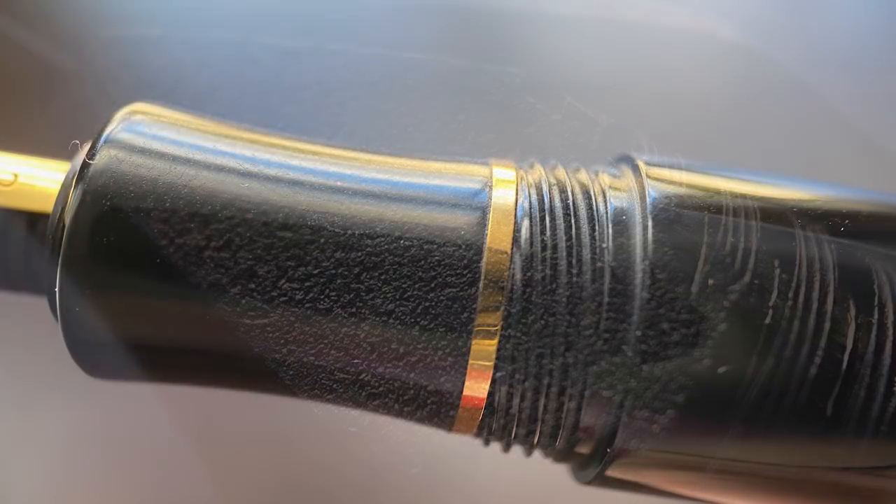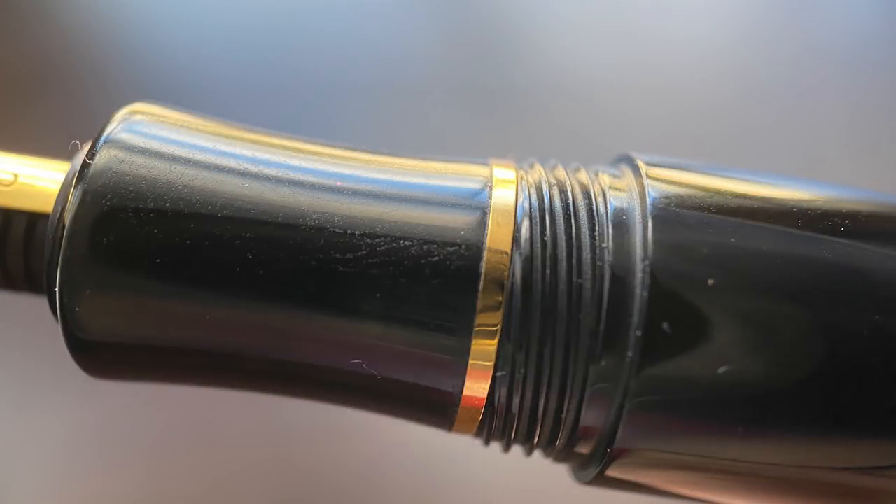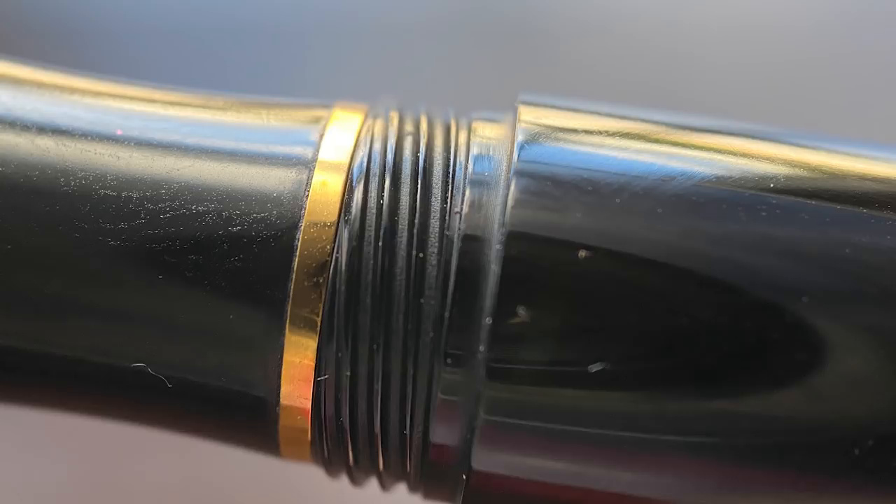The section is slightly concave and transitions past a gold band into the threads, which I don't find to be sharp or uncomfortable if your grip should rest on them. And then there's a medium-sized step up to the barrel. I find the Shippo to be very comfortable in the hand, and while it's a decently sized pen, it is still fairly light. I also care for the thickness of the section. The pen is plenty long enough to use unposted. The cap does post, but I wouldn't recommend it for a couple of reasons.